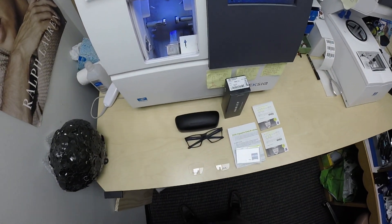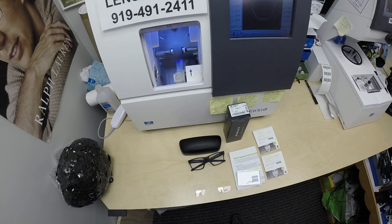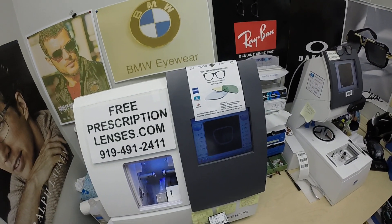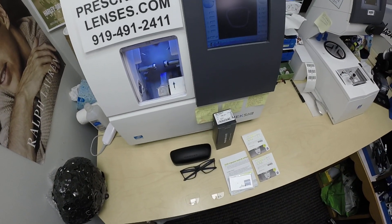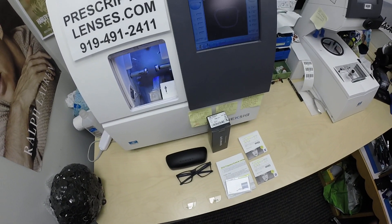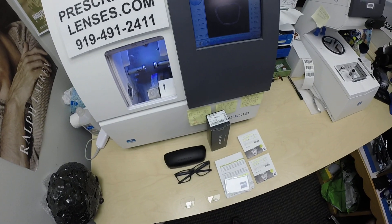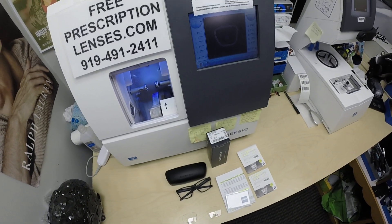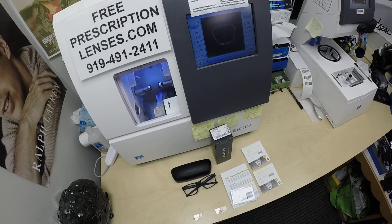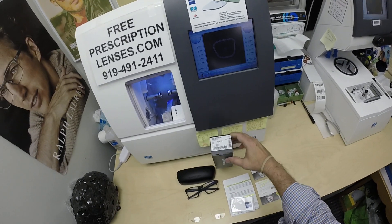Hello everyone. A special thank you to Don in Pinehurst, Texas. This is freeprescriptionlenses.com, where everyone loves a bargain and no one is disappointed with quality. I am the hardest working optician in the industry. My name is C. Moore Better, but call me Mo. Mo Better, because I'm going to have you see a Mo Better look and show everyone else how I bring that loving feeling back to glasses when I show you Don's.